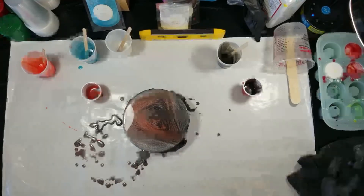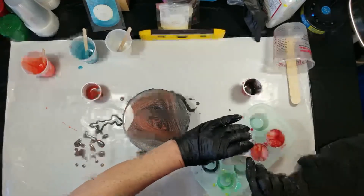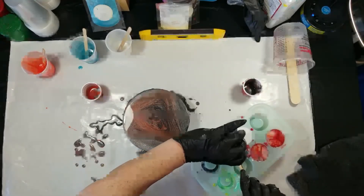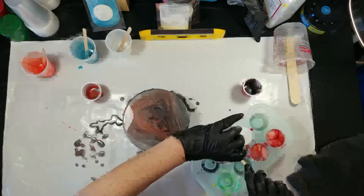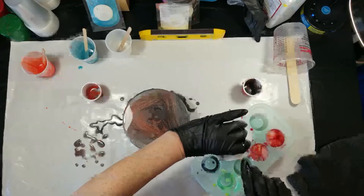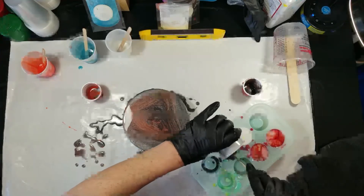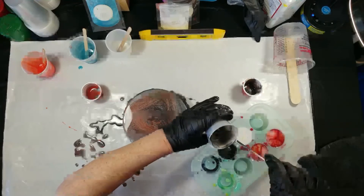And this is where all the excess resin from this project went to. That is the black I'm putting into one of the shot glass molds. I do promise you I will do a video on how I finish off these shot glass molds. I'm working on learning how to make some little candles that are small enough to go in them so they can be candle holders too.